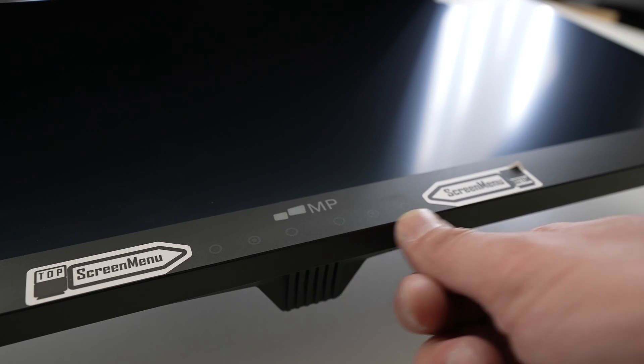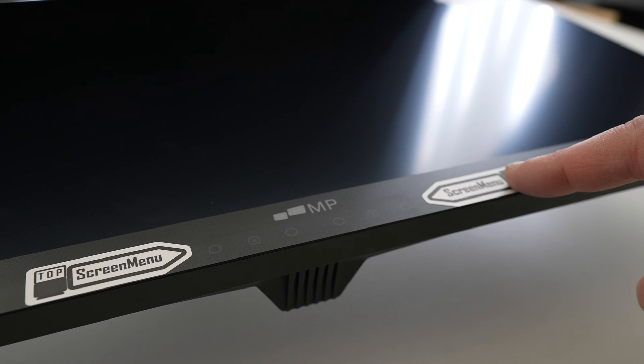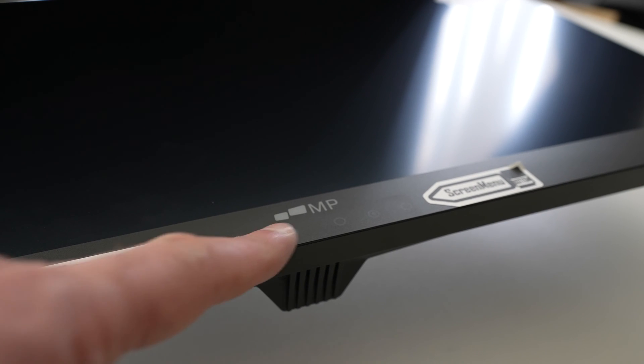These three touch sensitive buttons on the side here are for the bottom display, and those three are for the top.